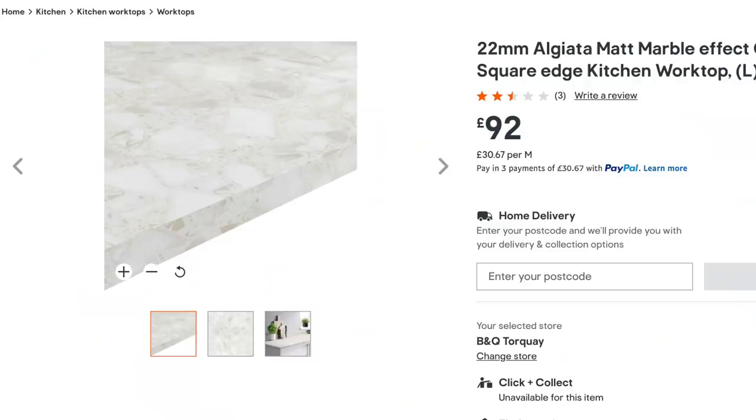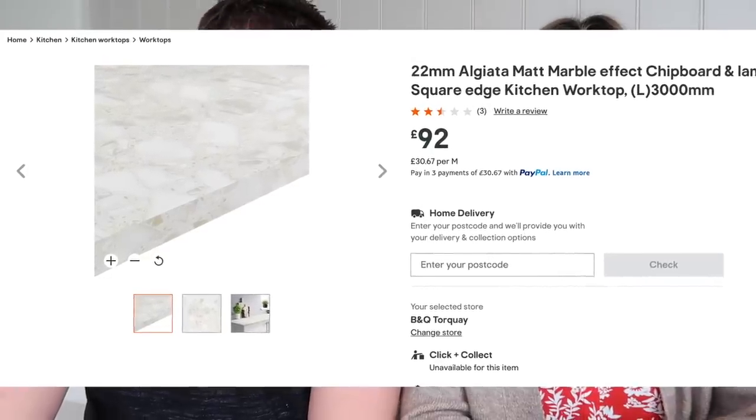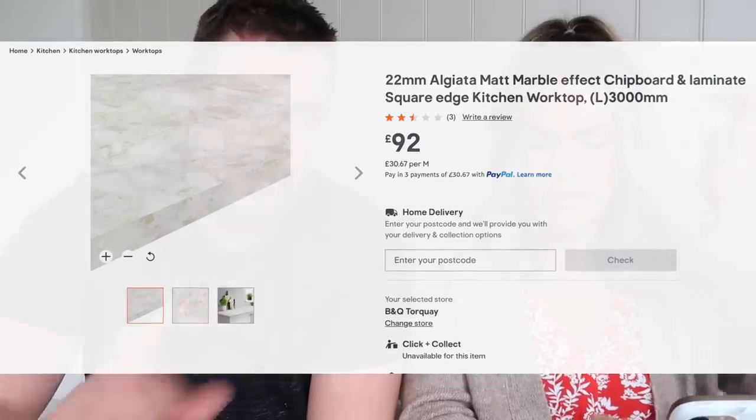What's the name of your worktop? It's a laminate, a 22mm one — slightly thinner than what was there before. I was worried it might look a bit silly, but it doesn't, especially with the upstand — it looks more modern. Laminates are just really great value for money. This one has a terrazzo stone effect; it's called the Algeata Matte Marble Effect chipboard and laminate square edge kitchen worktop. We paid £88 per length — it's gone up to £92 now. The upstand was £35, and fitting the worktop was £200, which was totally worth it — done in a day.